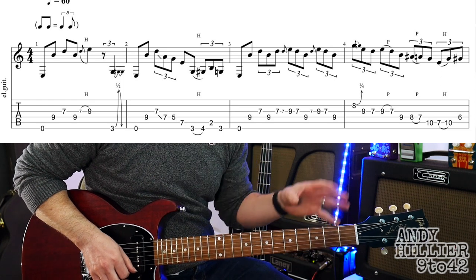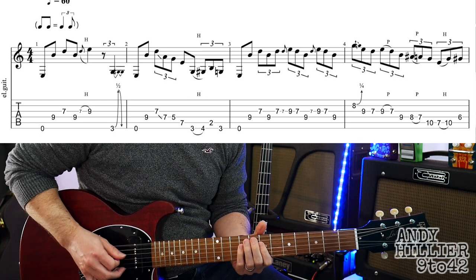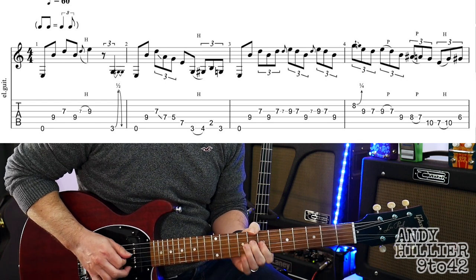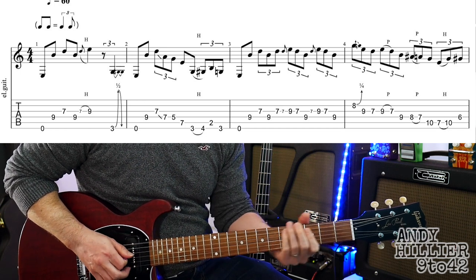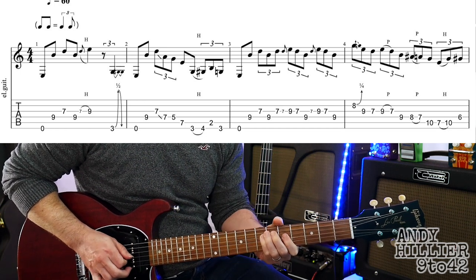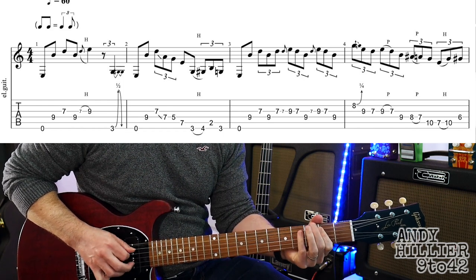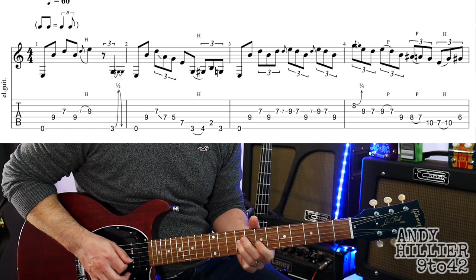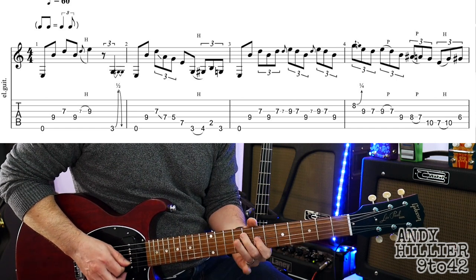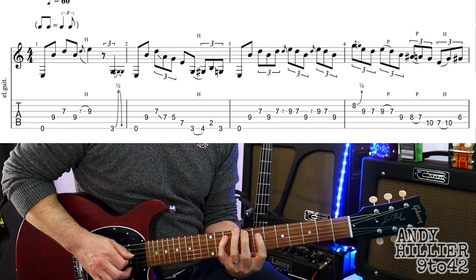So let's try and play the whole line nice and slowly. Here we go, ready, and...